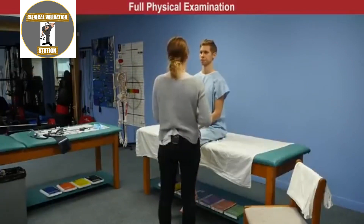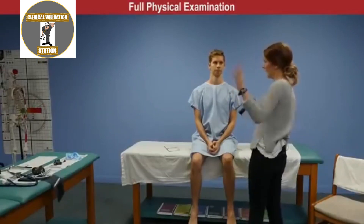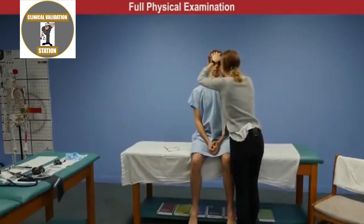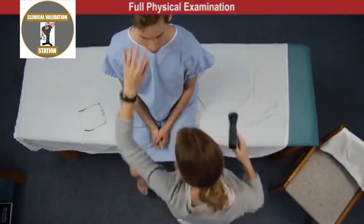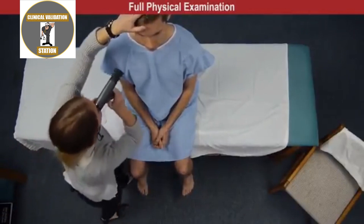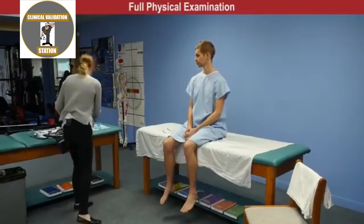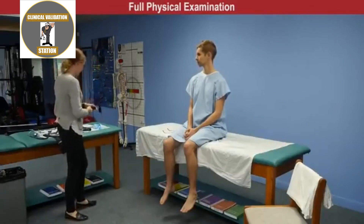Next is the ophthalmoscopic exam. James is asked to stare at a fixed spot on the back wall while the examiner braces his head. Red reflex is noted bilaterally. The optic disc and optic cup were visualized with clear borders, pearly white in color. No AV nicking noted and no papilledema.